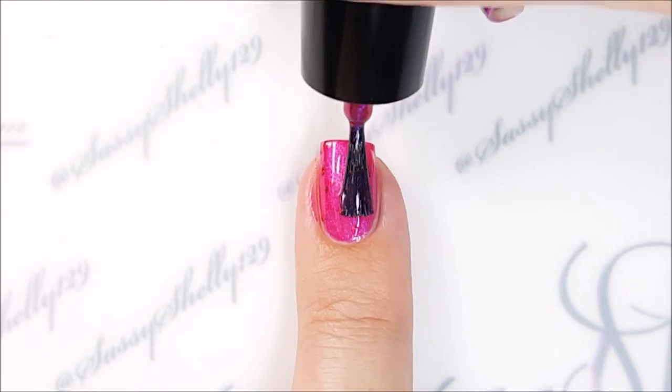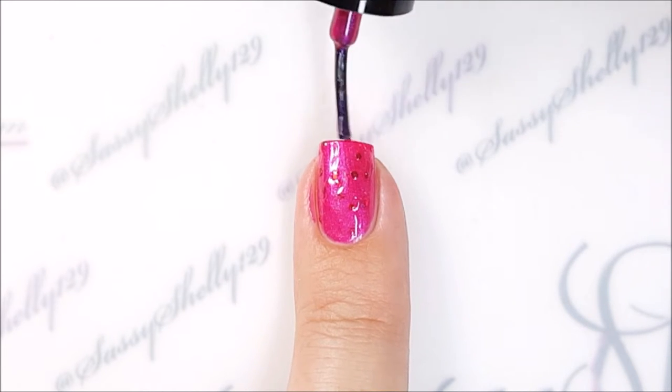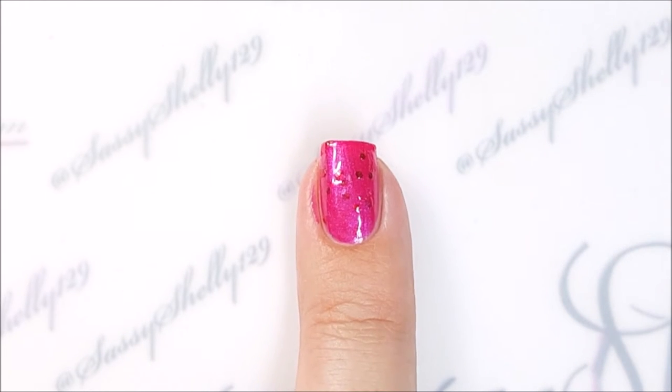I thought it covered well with three coats, but you'll notice when you put it on the glitters can kind of try to stick to each other, so you do have to apply it carefully.